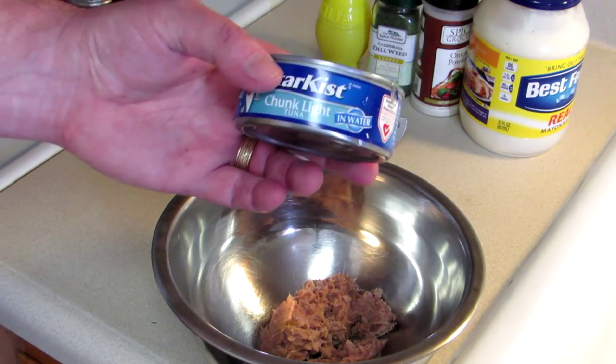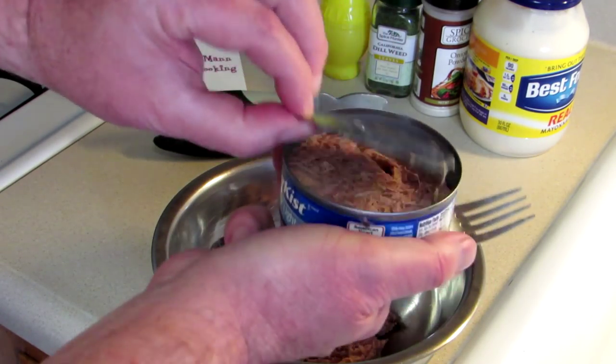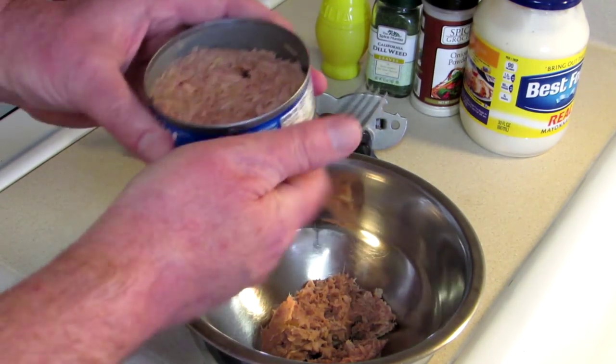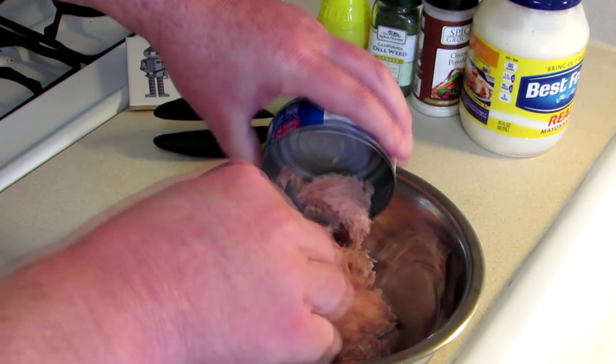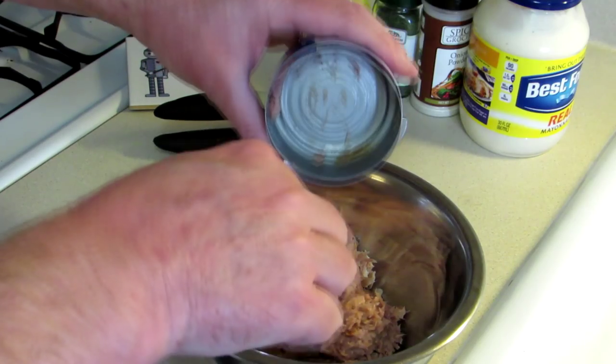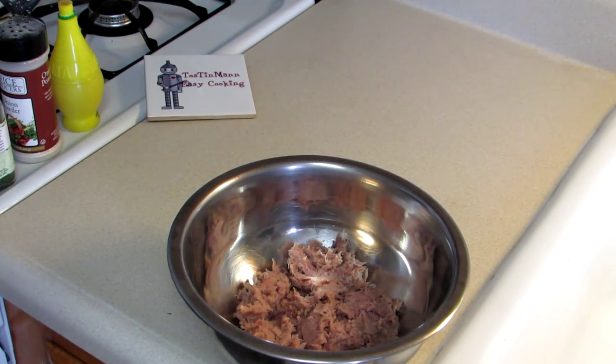I'm using two cans of tuna for this, and I usually buy tuna in water. I've already put one can in, opened this one, drained the water out, and we're just going to add some mayonnaise and a few seasonings to that.